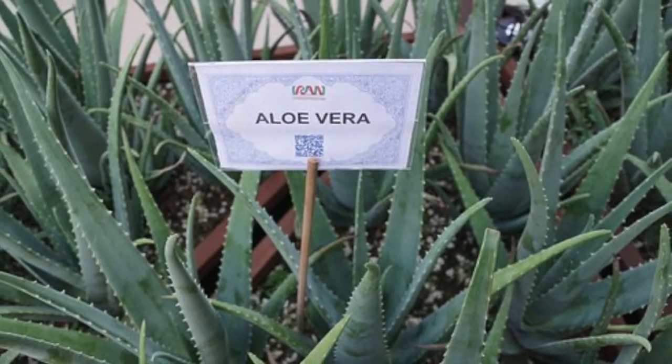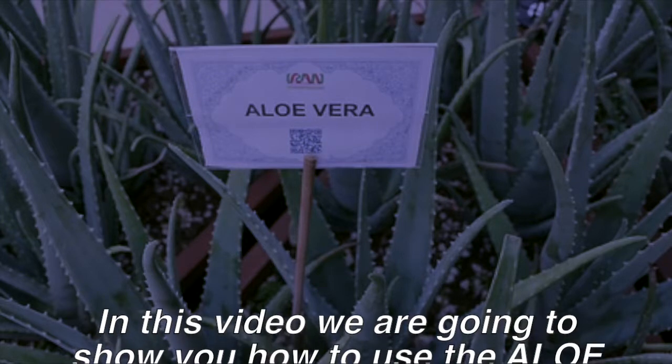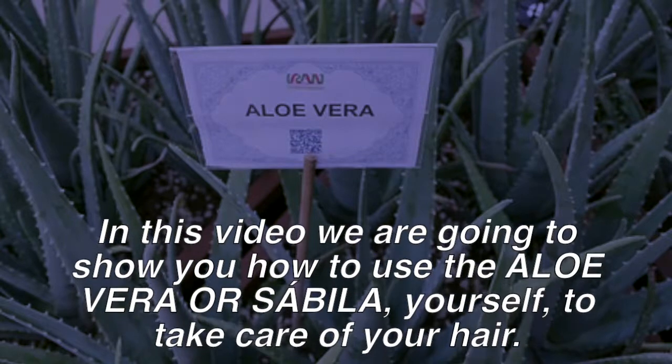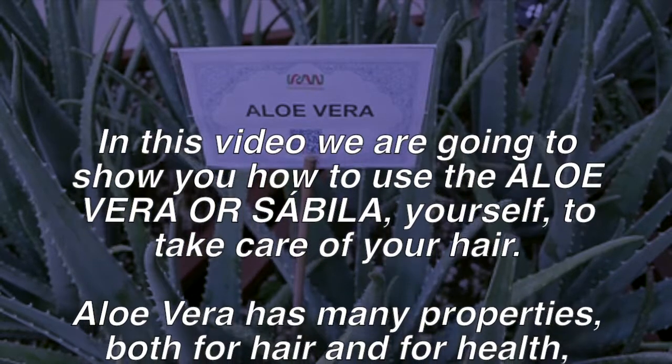Women spend hours caring for their hair. The big industries know about this problem and make products to care for hair — almost all carry aloe vera, but ultimately these products are expensive. In this video, we are going to show you how to use aloe vera yourself to take care of your hair.